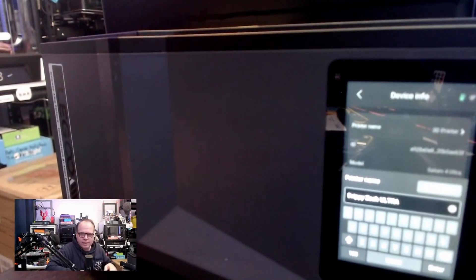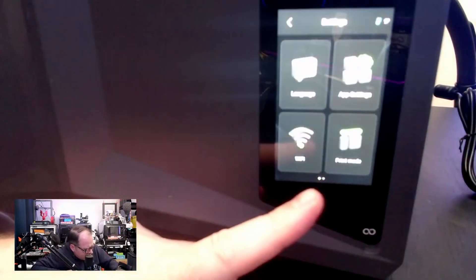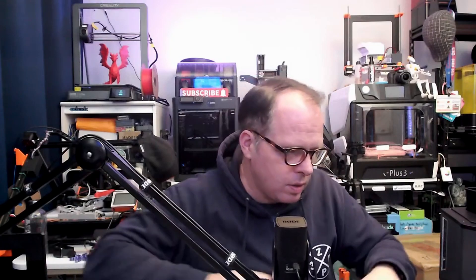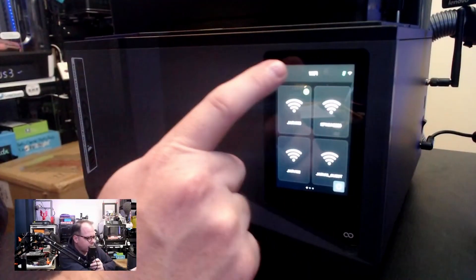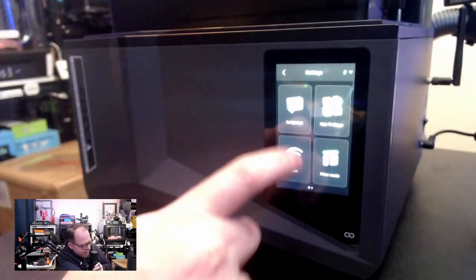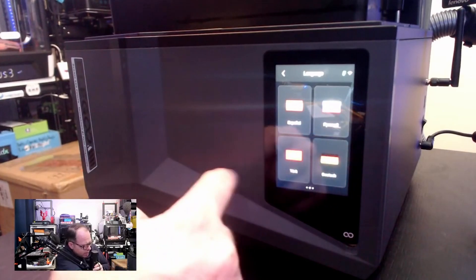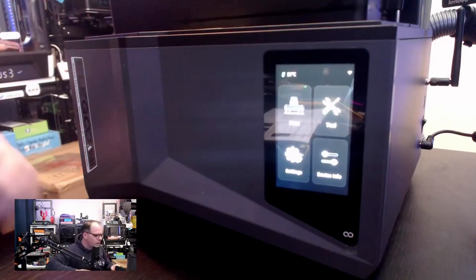You like this name? 'Dripby Zach Ultra.' So there's the ID and network address. I need to go to Settings and do the WiFi settings — I'll skip that part so nobody sees my password. WiFi connected — that's good. My network is called Jarvis. Setting the language — do you think I was going to use Dutch? Of course not. All fine, all set.